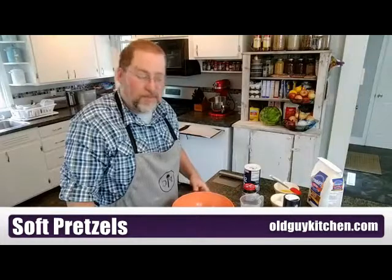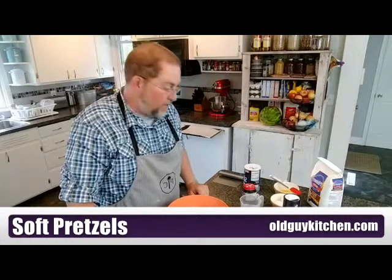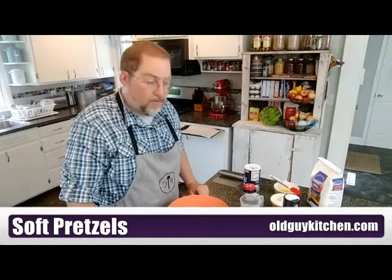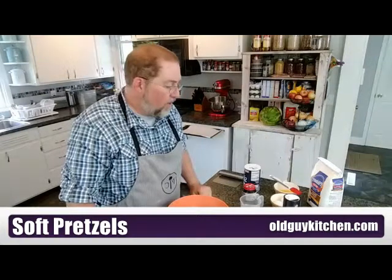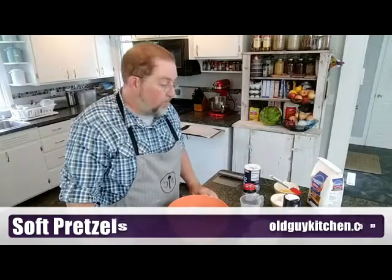It's 11 o'clock, so I don't know how many folks are going to join us this morning for soft pretzels, but somebody shared a great recipe. They came from some Amish friends, but we love soft pretzels. The kids drag me over to Auntie Anne's frequently to buy soft pretzels and little pretzel nuggets. You can do either with this recipe, and it's really simple.